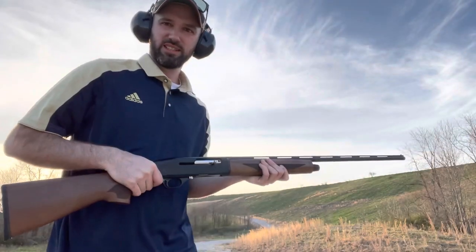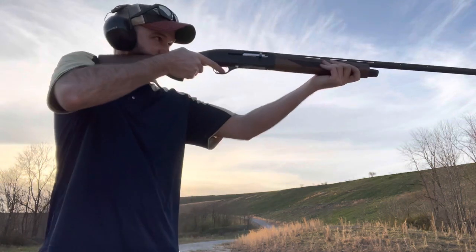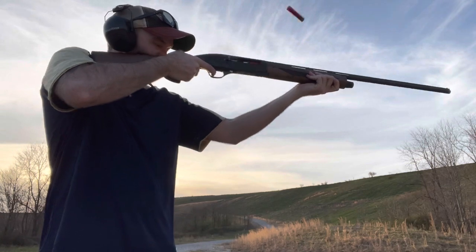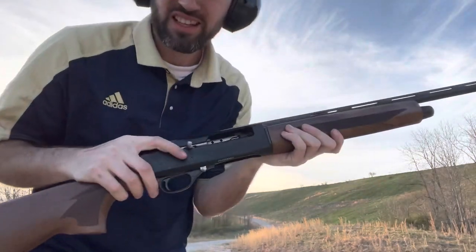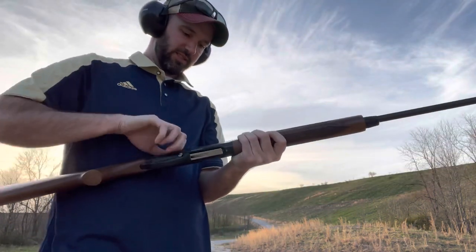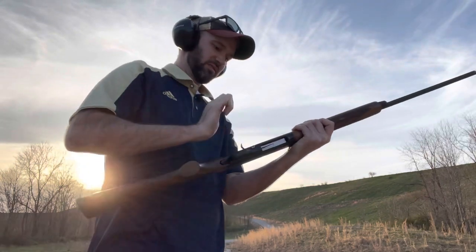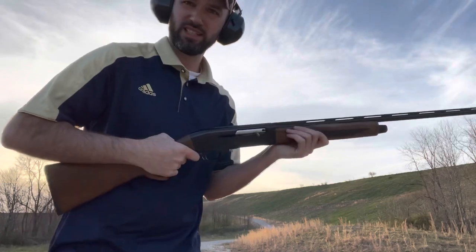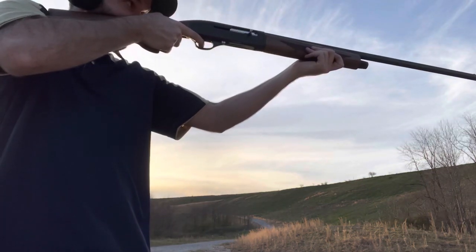Now I'm going to test and see if it will cycle a two-and-a-half-inch shell. It stayed open again after firing — just needs a little coaxing. It's really stiff, obviously.